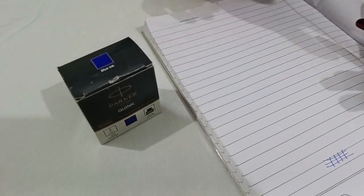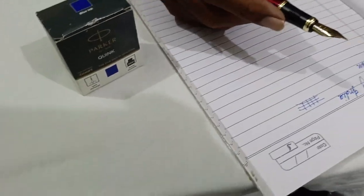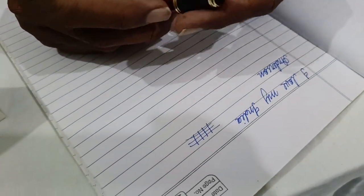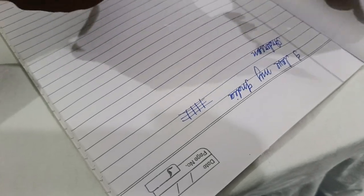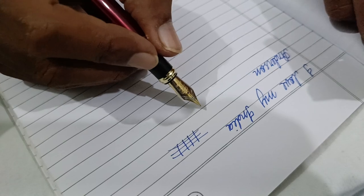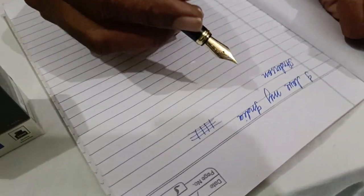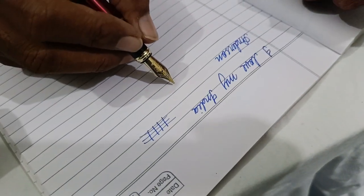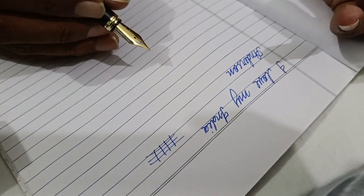It saves your pen from drying out. You can get a 20 to 30 rupee ink bottle also in the market, but what it does is just clog your nib when you don't use your pen for two or three days. You don't get that problem with Parker ink. Also, local ink when you write it down takes more time to dry out and can spill all on your pages.